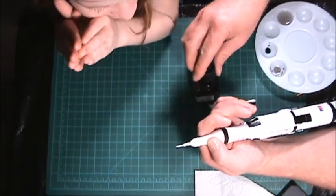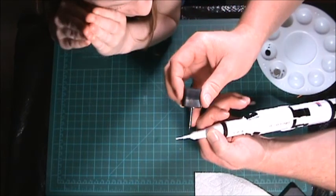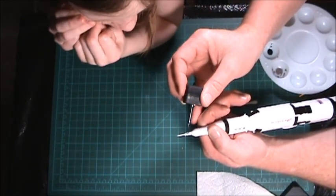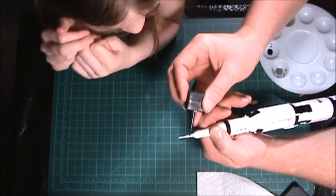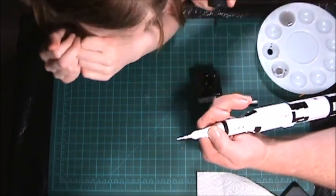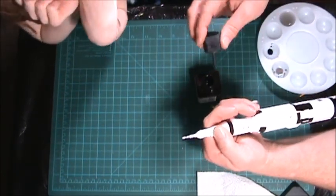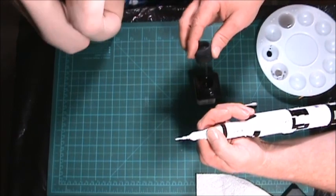You said it was permanent. It is, but we're going to use lighter fluid to clean it up. It's less corrosive than, say, thinner. Now I'm going to let you do the other side.